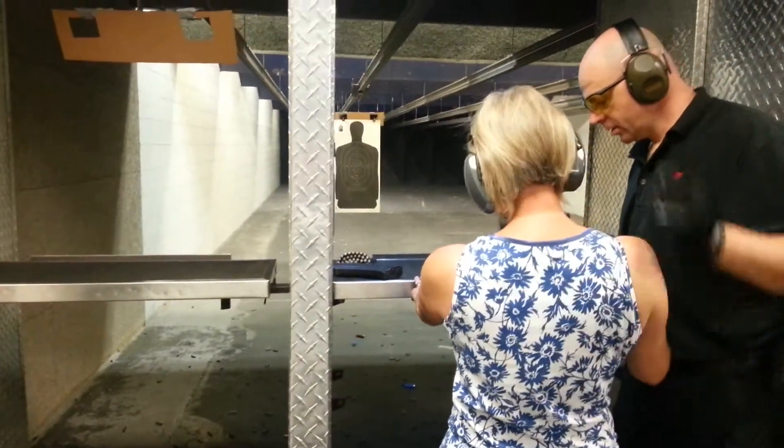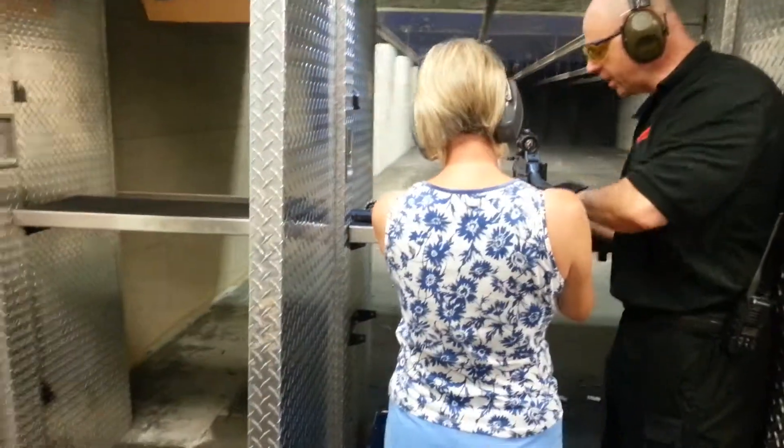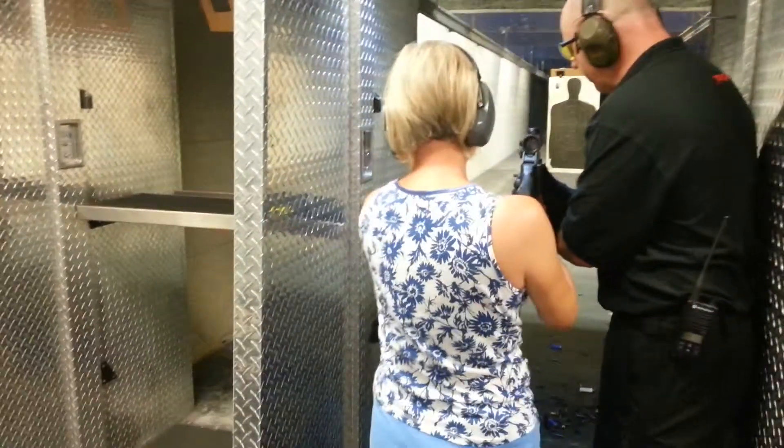This has to go in the shoulder. Go ahead and take the pivot. Put that trigger finger inside the gun, right there. Now reach out here and take the forward grip.